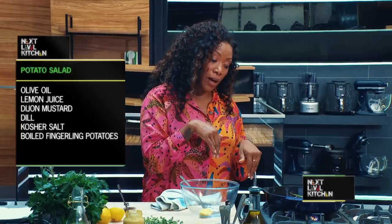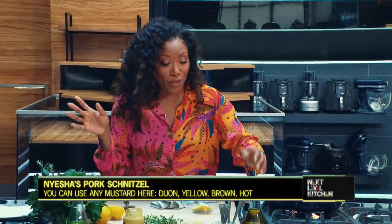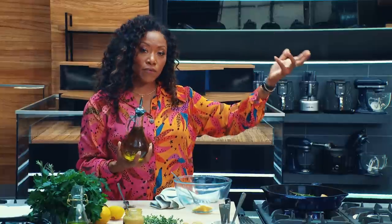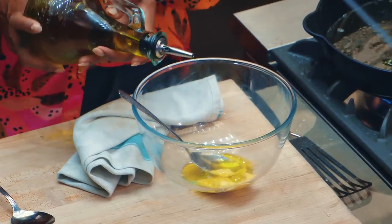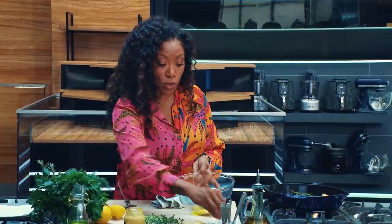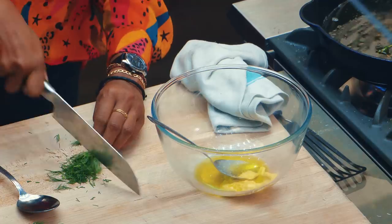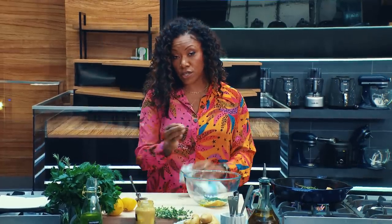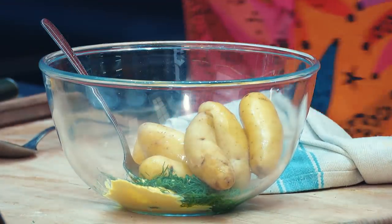I'm going to serve my pork schnitzel with a little potato salad — really simple. Smooth Dijon mustard, good olive oil. As Chef Richard mentioned, different oils have different applications: olive oil doesn't have as high a smoke point, so I wouldn't want to start my pork chop by cooking with it, but I want all of that beautiful robust olive oil flavor by way of a vinaigrette. I'm tossing pre-cooked fingerling potatoes with high quality olive oil, smooth Dijon mustard, a little bit of salt, fresh dill, and lemon juice. With potato salad, you don't need to go too fancy — just whole potatoes tossed together.